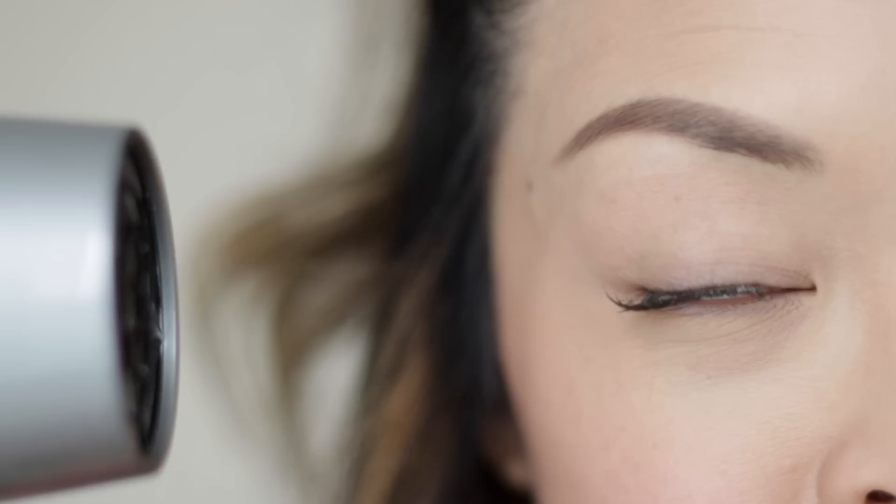And lastly, grab that hairdryer one more time and set it on low heat. Blow your lashes upwards for a lifted lash that stays curled all day. I hope you guys enjoyed this video and got some tips, tricks, and hacks to enhance your lash game.